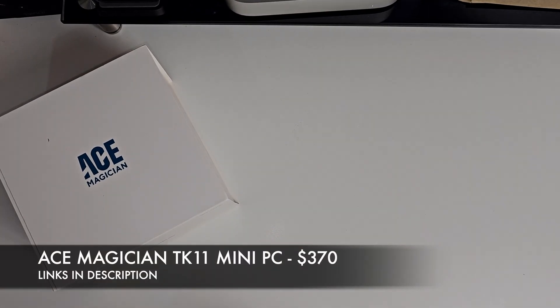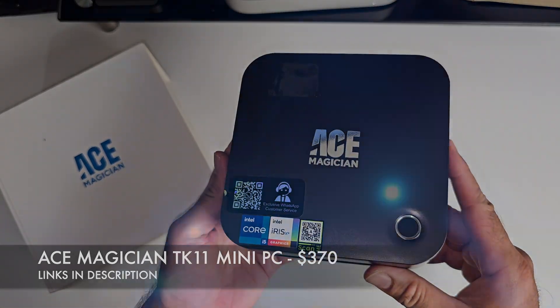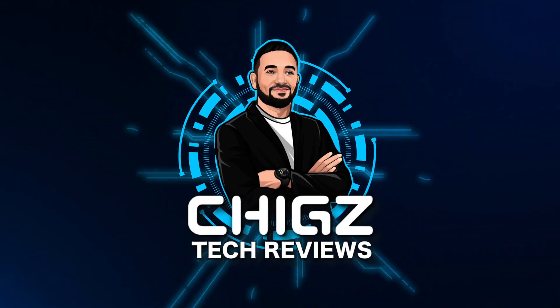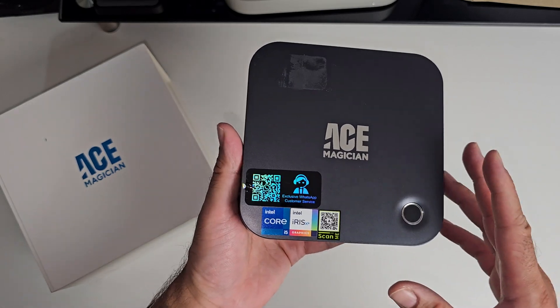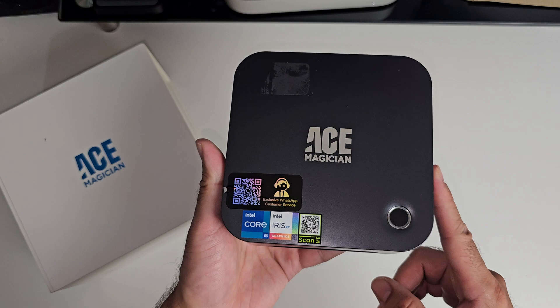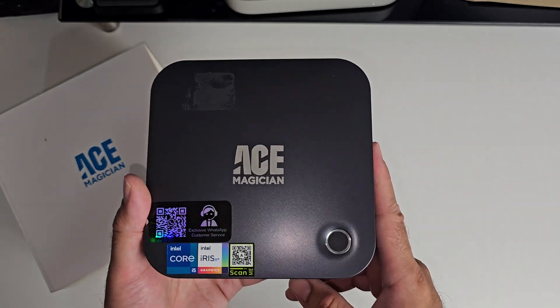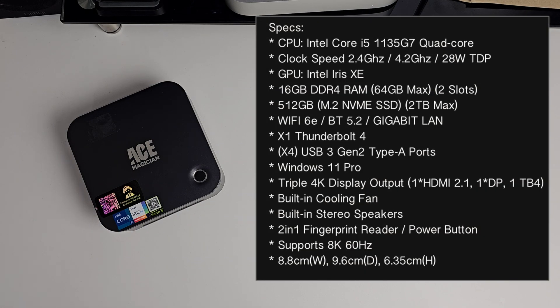What's up guys? Today I've got my hands on the Ace Magician TK11. This is quite a powerful Windows 11 mini PC priced around £700, powered by an Intel Core i5-1135G7 Quad-Core processor clocked at 2.4GHz and up to 4.2GHz Turbo.